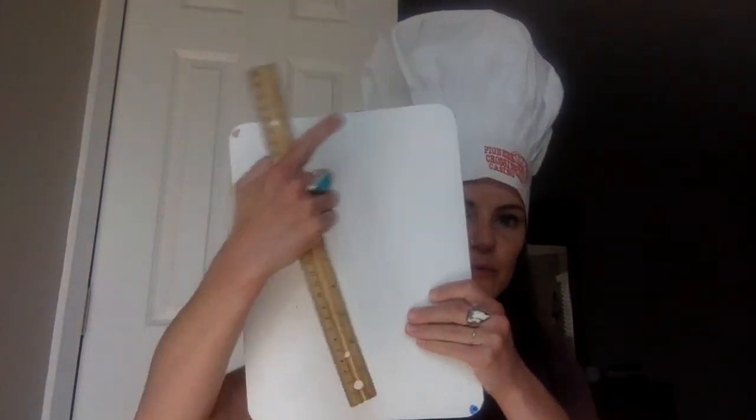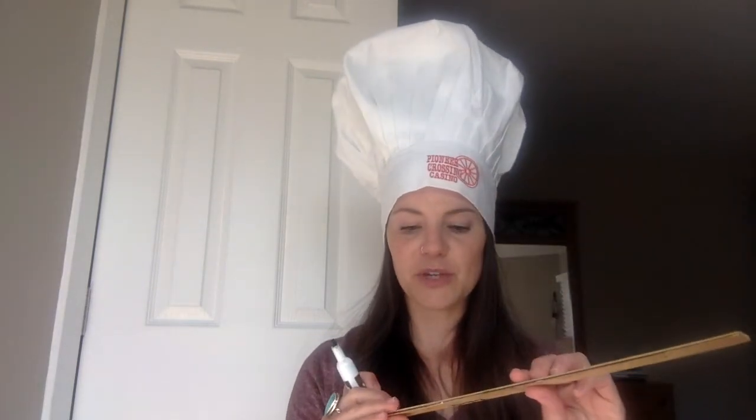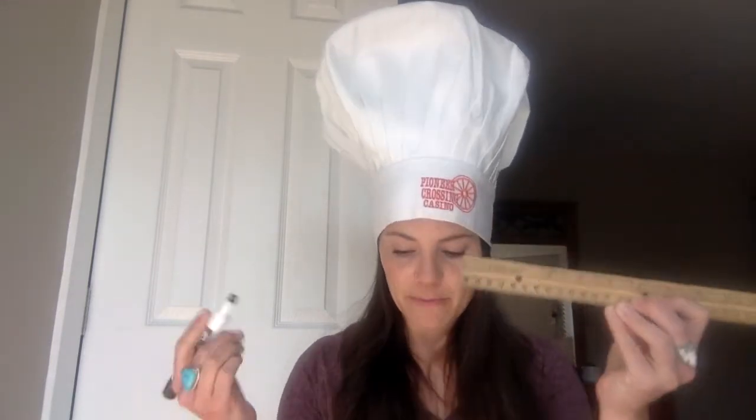I've got the blue and the brown over here. Whoever goes first — let's say it's me — I'm going to roll and I get a one. We're practicing measuring with inches. Because I got a one and I went first, I'm going to be 'it,' so I have to use my ruler to measure one inch from my dot.